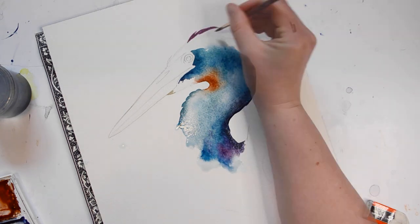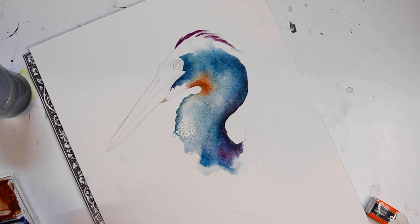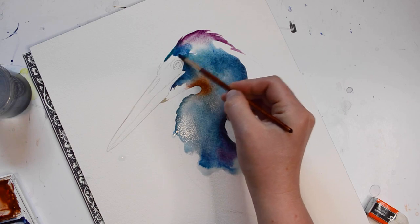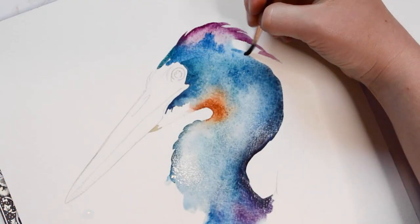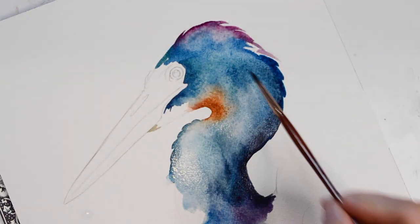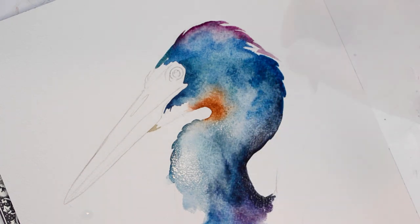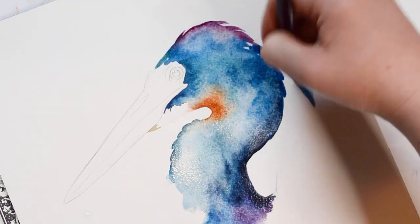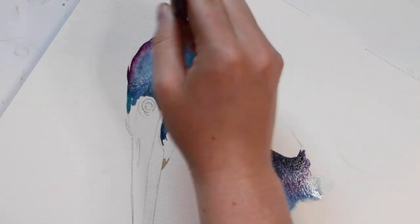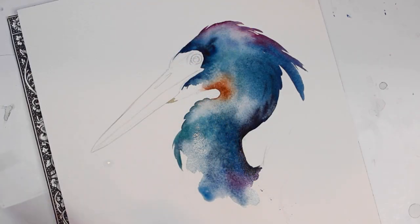Now I'm going to add a couple feathers onto the heron's head with a few brush strokes. Using a clean, wet brush, I'm going to blend the purple out and then add some blue paint. And a couple more brush strokes here. In order to add texture, I'm going to be splashing some water onto the wet paint.